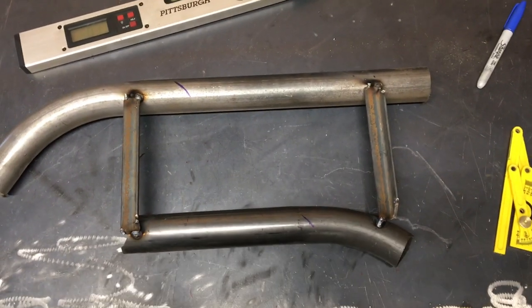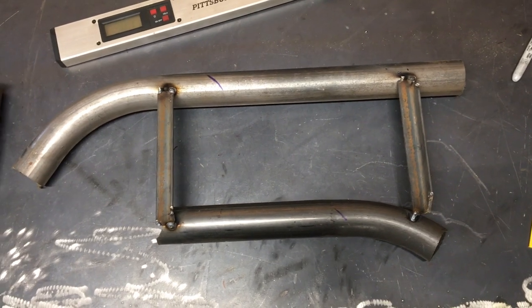Hey everybody, what's up, this is RG Sabat. Welcome back to episode number five. Today I'm going to be showing you how to notch tube. I've got a little demo going and we're gonna go to the shop and get that set up for you.